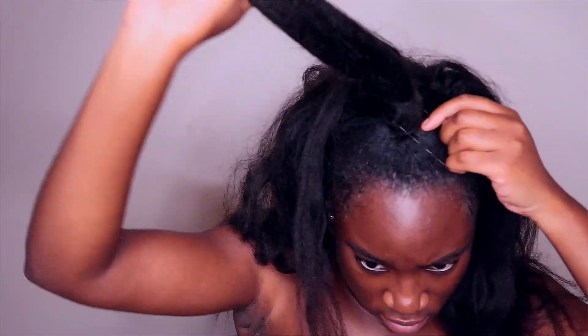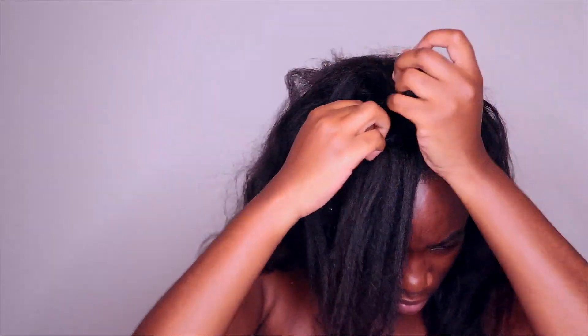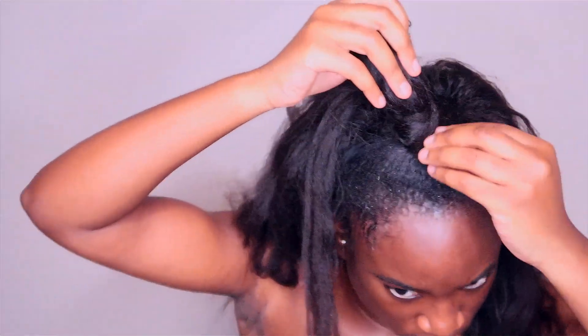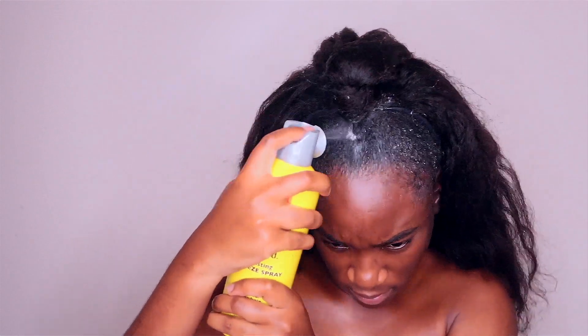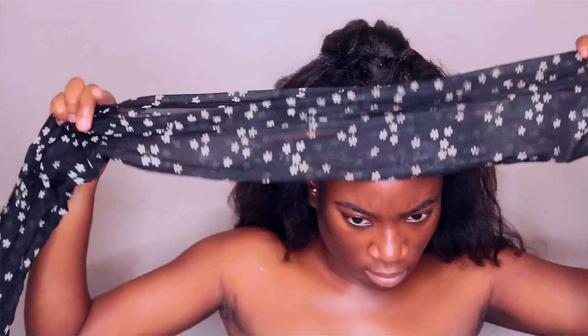To secure the front, I add an elastic band just to make sure it stays in place. I'll use the Gatsby spray and then tie my hair down just to make sure the front is as flat as possible.